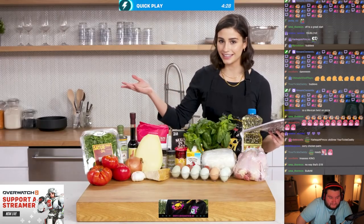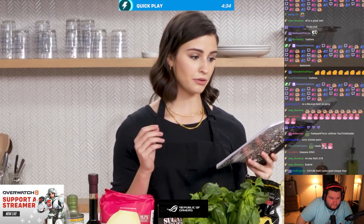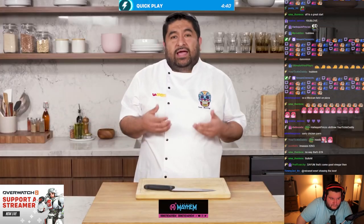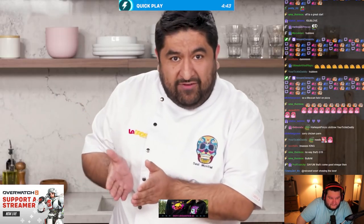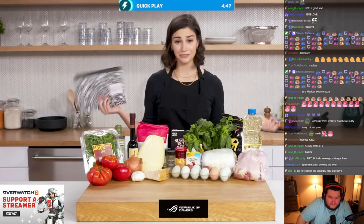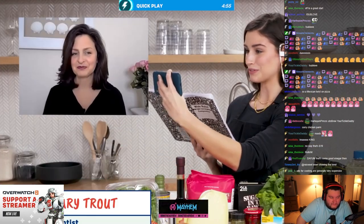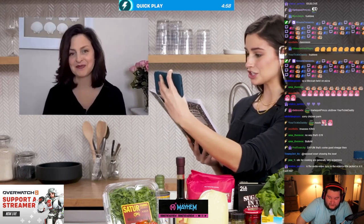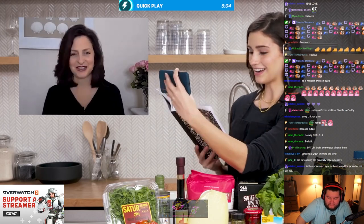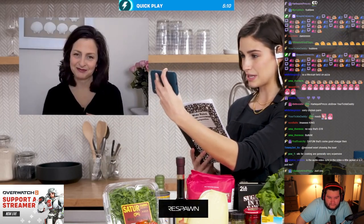We're making the burrata from scratch. Burrata is a creamy mozzarella — we're going to cut it in half so the cheese covers all the chicken parmesan. Without further ado, time to call Rose. Hi Rose! Hey Gabby — we've got a big beautiful meal today, heritage chicken with homemade burrata and arrabbiata sauce. Let's start with the big one: the chicken.